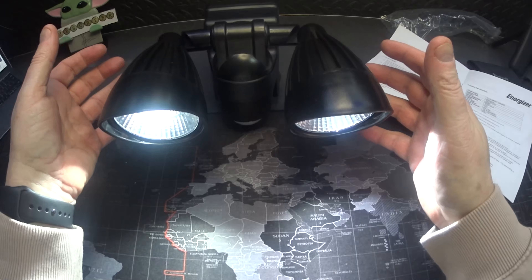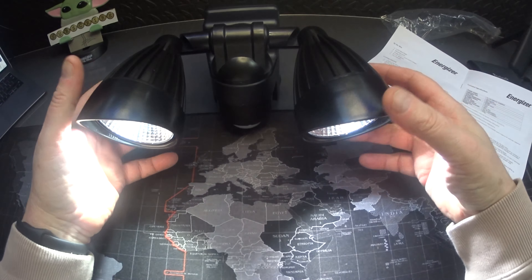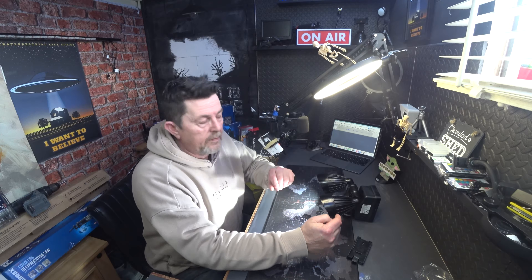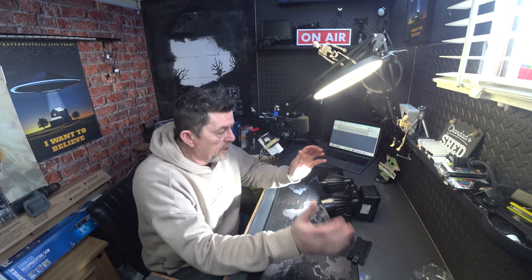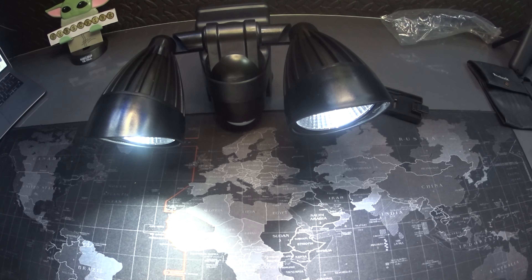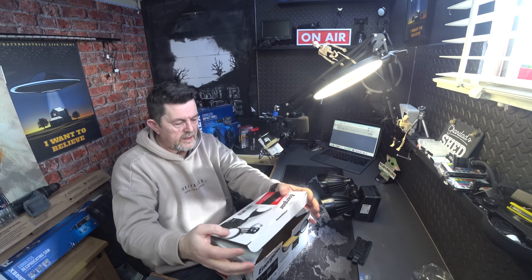Well, for a fiver I didn't expect a lot, but judging by this light that's more than adequate. You could easily put this on a post or on a wall to light up your path, or point it to the lock when you come in. The original buying price in B&M was 20 pounds. I paid a fiver — I like to take a chance. Sometimes they're rubbish, but I think I'd be quite happy with this. That was the Energizer wireless motion activated floodlight.